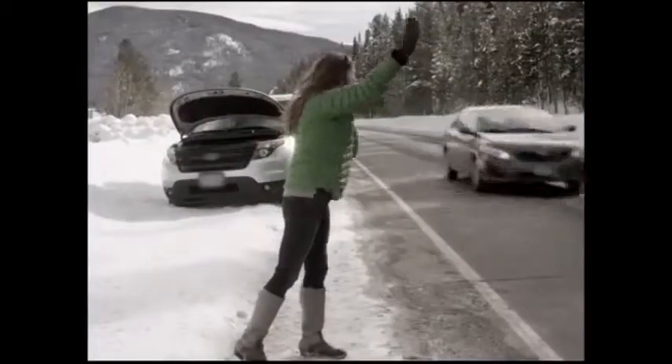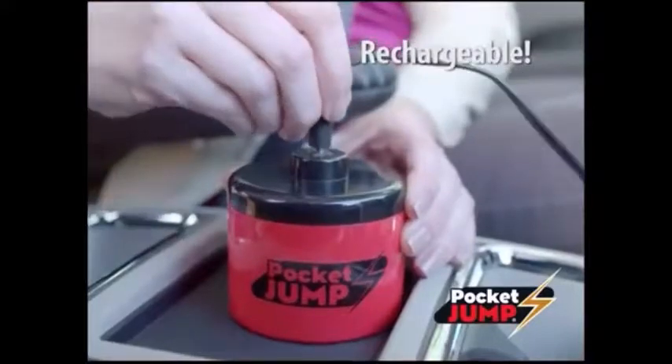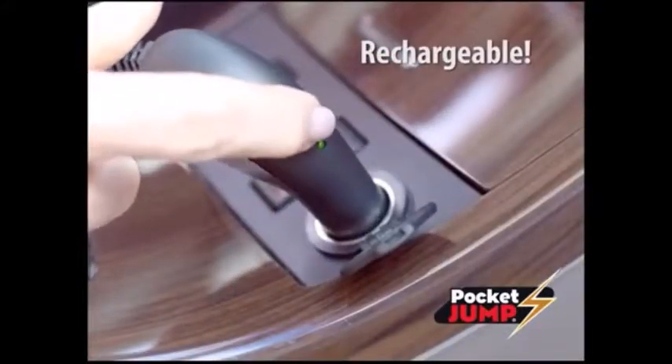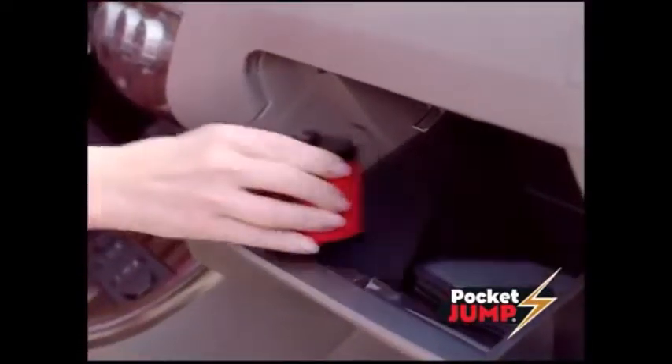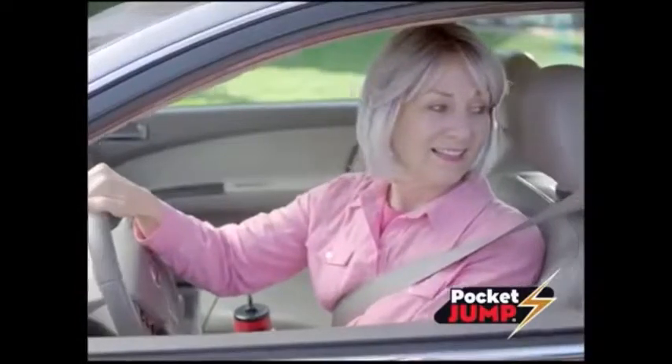Forget about asking for help from strangers. Best of all, it's rechargeable. Just reverse the switch to recharge your Pocket Jump for the next time. Pocket Jump is like my own guardian angel. I feel safe and secure and have peace of mind that if my battery dies, I can jump it without even getting out of the car.